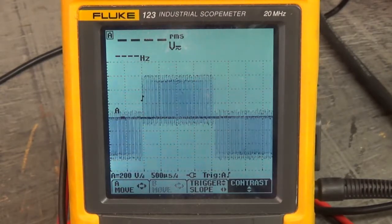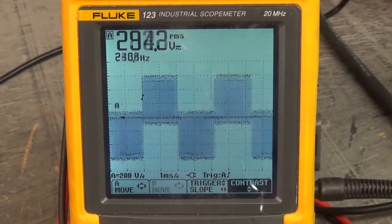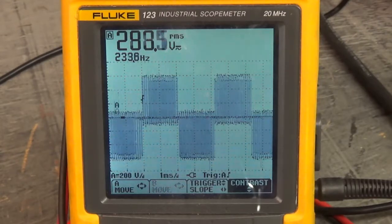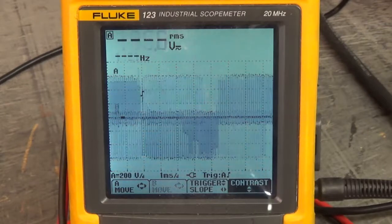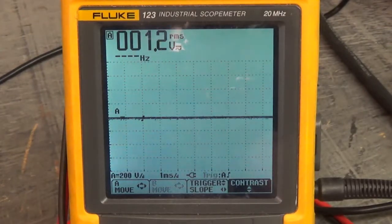We've enabled the drive to run and there's the U and V waveforms — good high side and low side firing on U to V. That's nice. Now as long as the other waveforms look good, U to W and V to W, we'll be good to go.